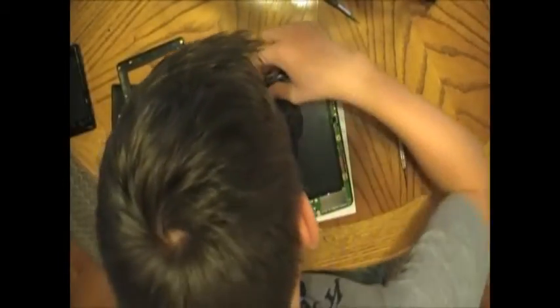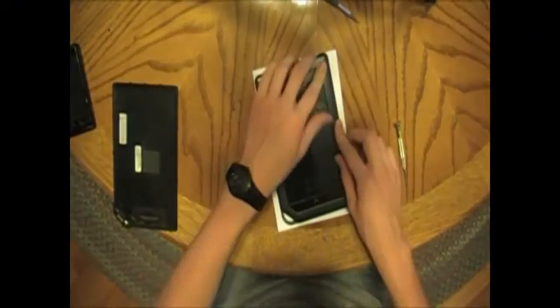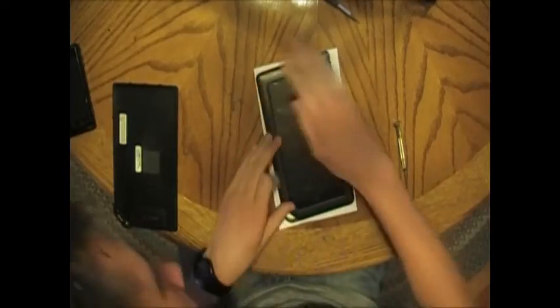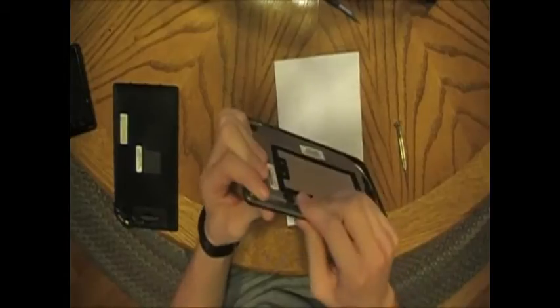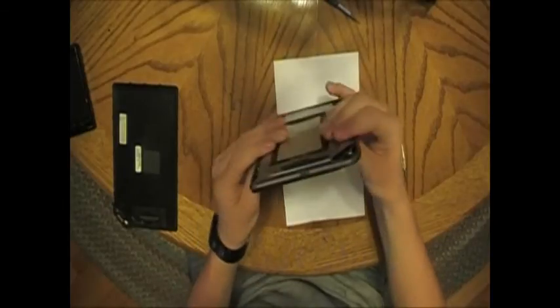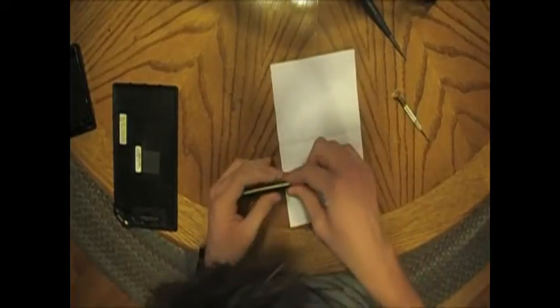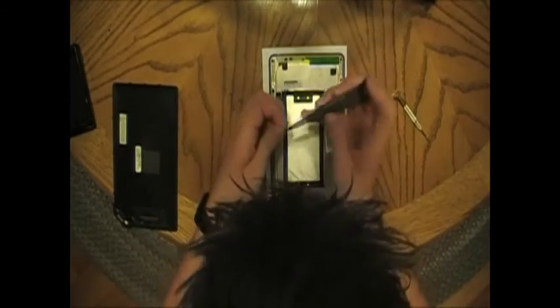It doesn't really press correctly until you get everything else on. This goes on fairly easy. Push everything down. If you want to hold it up and make sure everything is in, that's probably a good idea — for the most part everything fits really well. Make sure the cord right there doesn't block the hole — obviously that would be bad. If you put too much pressure on it you could break the cord. Everything's looking well. Flip it upside down — now we put all the screws in.